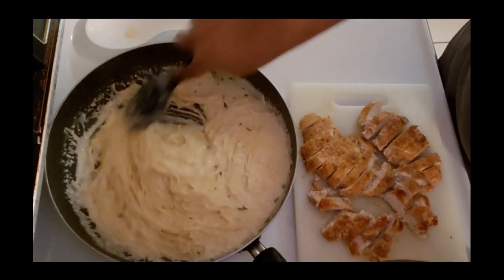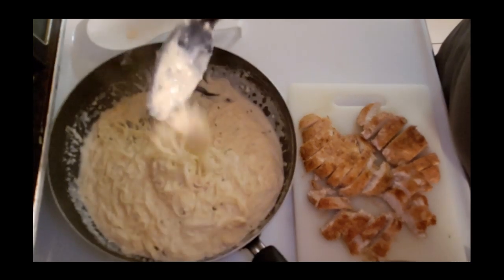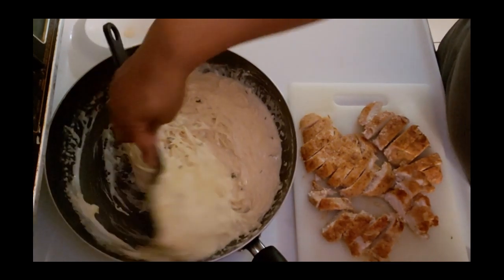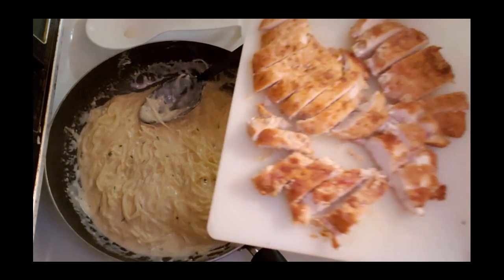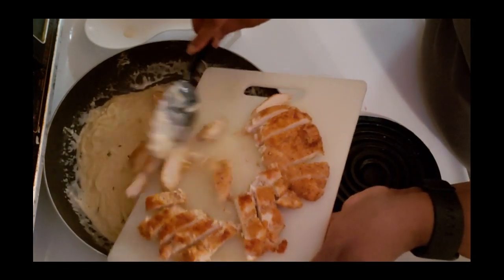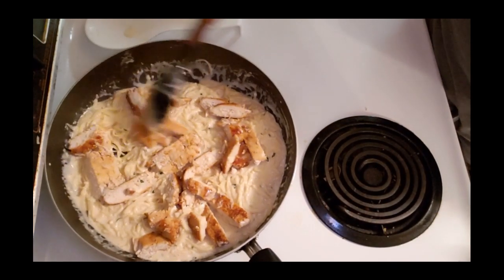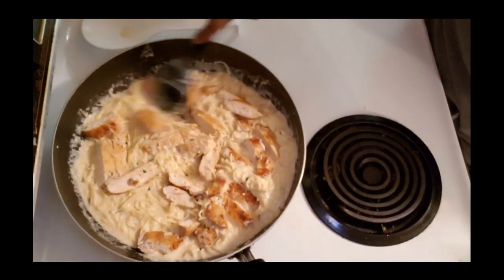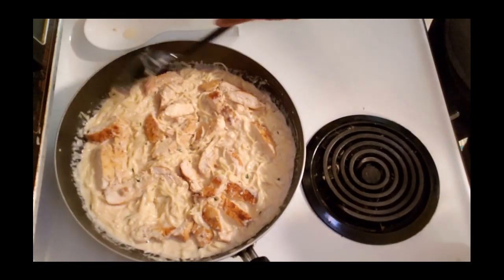I'm just getting them all mixed in so all that good sauce gets all over my pasta. Now we're going to add our chicken into the pasta. I'm just going to mix them in a little - not totally submerging them. That's why it really doesn't matter if you slice them or not, unless you want to completely toss it into the pasta, in which case you'll probably want to slice it up - but it's up to the cook.